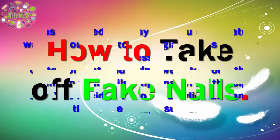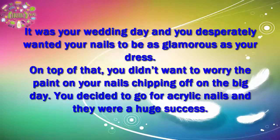How to take off fake nails. It was your wedding day and you desperately wanted your nails to be as glamorous as your dress. On top of that, you didn't want to worry about the polish on your nails chipping off on the big day. You decided to go for acrylic nails and they were a huge success.